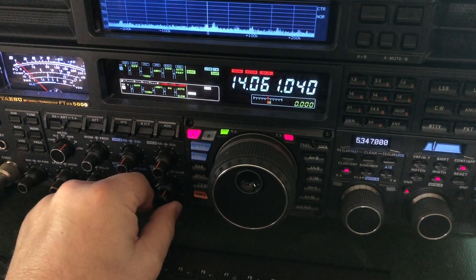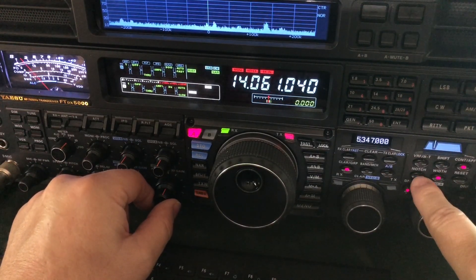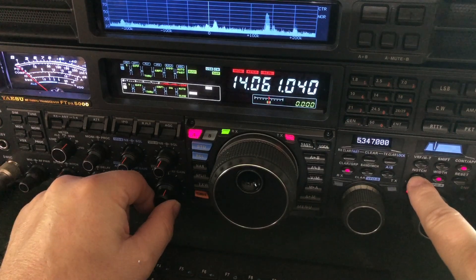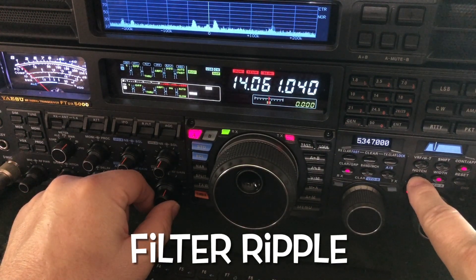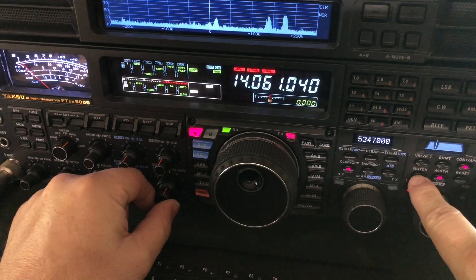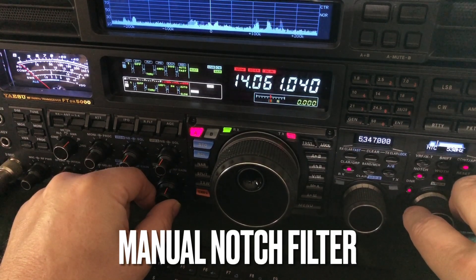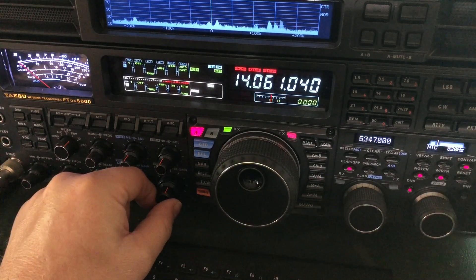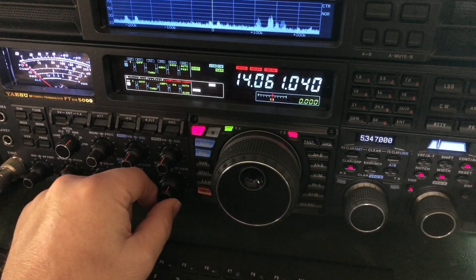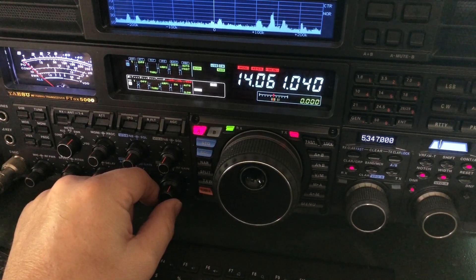Can you hear him? I'm gonna turn on AMP2, but then that's gonna create some filter ripple. I'll wait till he comes back. Can you hear that filter ripple in there with him? See, sometimes if you have to use AMP2 to get them a little bit more solid because there's some fading, it's going to introduce some filter ripple.